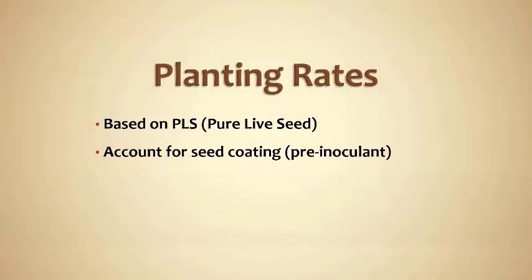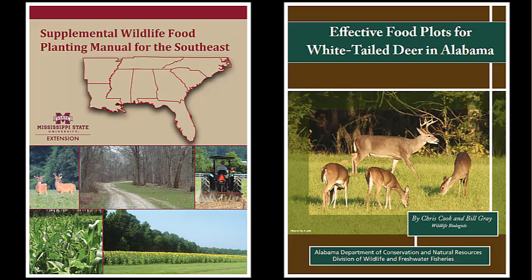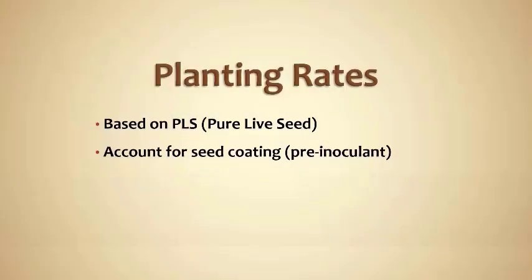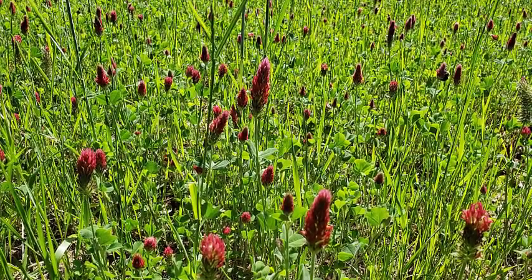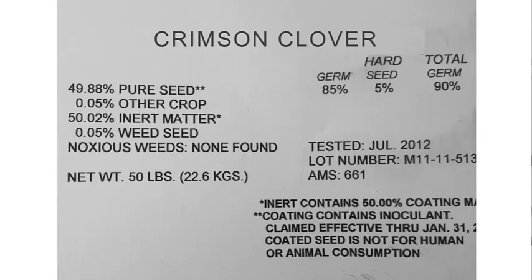Now let's review planting rates. When you get a rate from a manual, from one of our publications, or wherever you're getting your seeding rate information, the assumption is you are planting pure live seed. For example, something like Crimson Clover — you're going to plant 25 pounds of pure live seed per acre. Not necessarily 25 pounds of what is in the bag. This is why pure live seed is such a big deal.